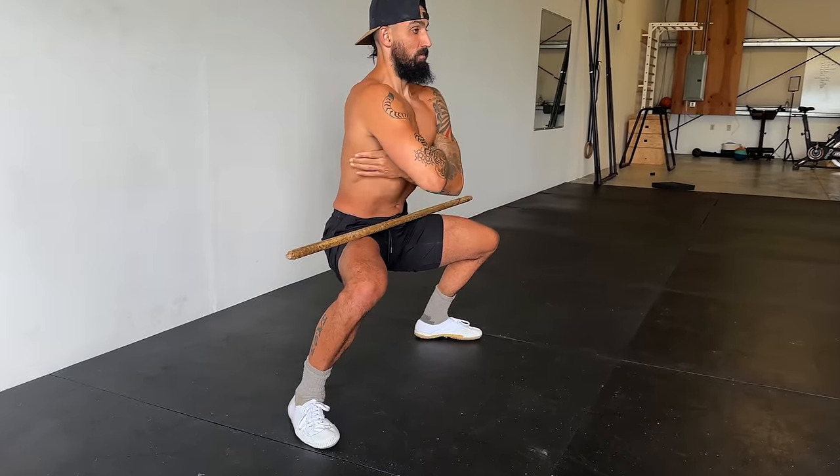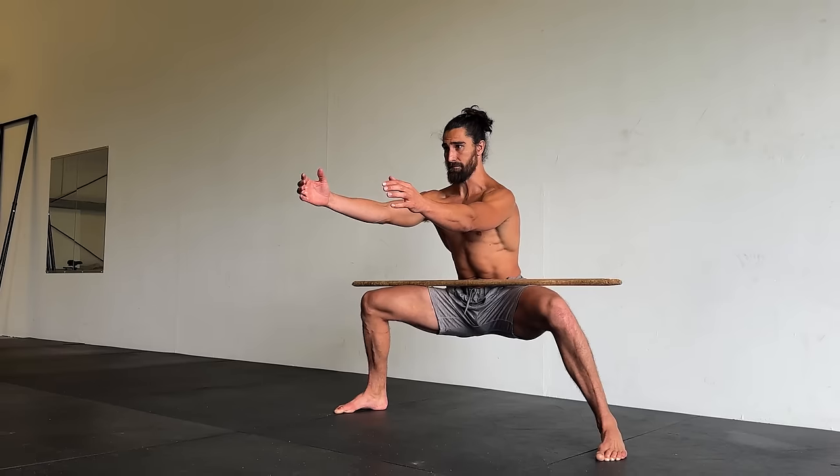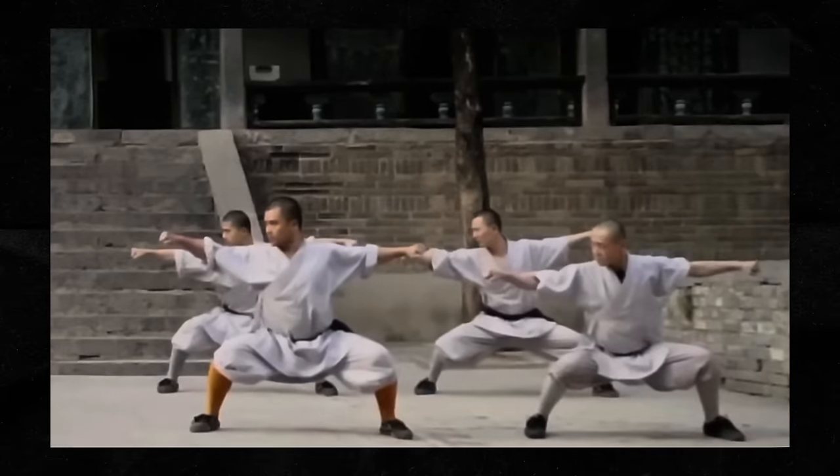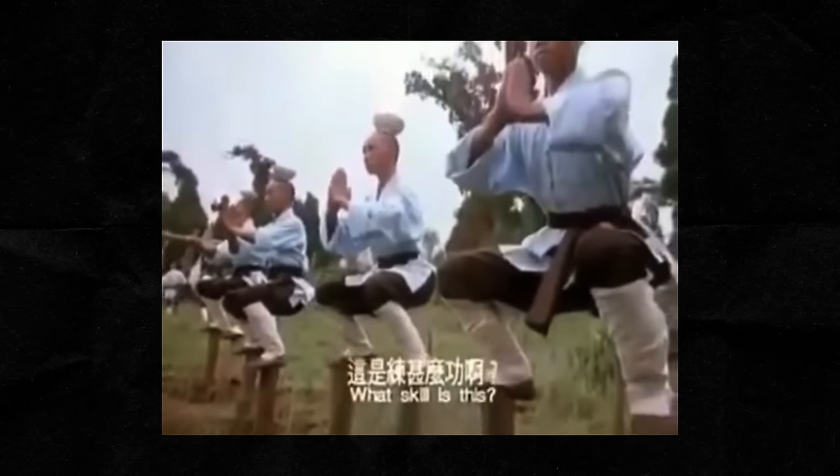You can stretch your inner thighs a ton, but being able to support your body weight in a stretch position will give you the most potent adaptations. And if done correctly, the horse stance will make your deep squat feel way more comfortable. The position originated in Eastern martial arts and has been used to develop power, flexibility, and discipline for centuries.